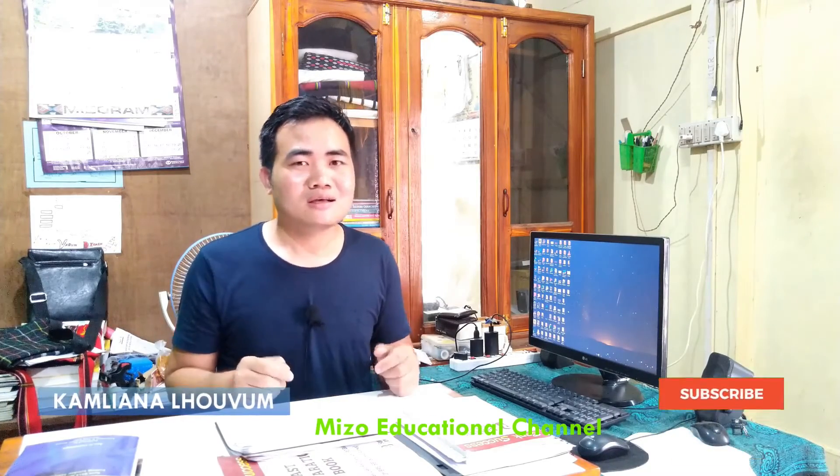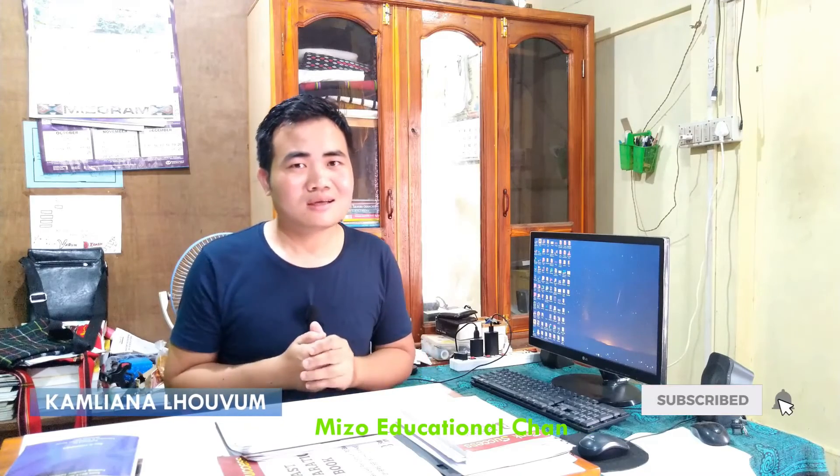So that covers concrete grades. Please like and share the video and subscribe to the channel. Bye bye.